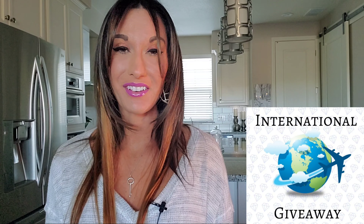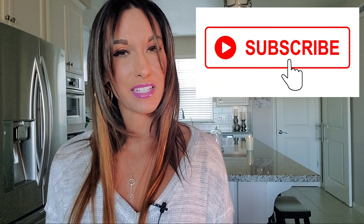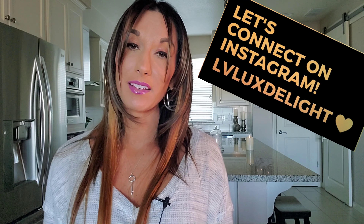Before I dive right into that, I do want to let everybody know that I do have a current Louis Vuitton giveaway going on at the moment. It is for the Louis Vuitton Mini Pochette Accessoire in the Demi-Arabin Canvas. The rules of entry are quite simple: all you have to do is be subscribed to my channel and comment the word 'enter' within the description box below, followed by something that you are grateful for, and then connect with me on Instagram.